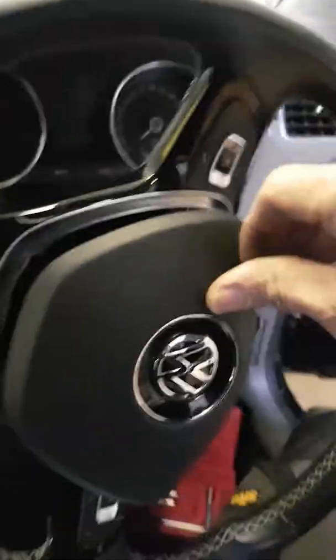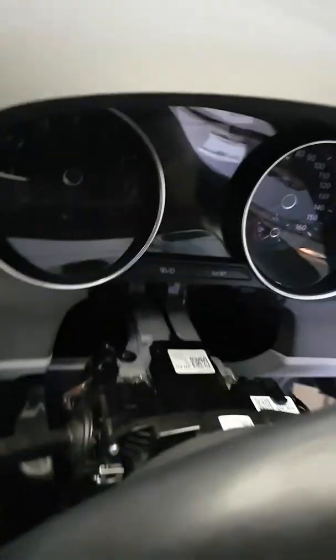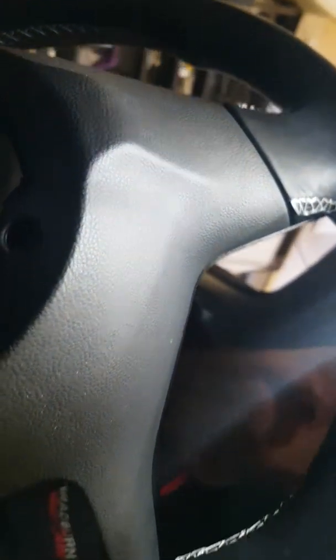First thing we need to do is get our plastic covers off. Just turn your steering wheel to 90 degrees — the top cover just flips off. You can just lift that up and then unclip it from the back, behind the dash or the base of the dash, and it comes out. That exposes a couple of screws, one there, one on the other side.